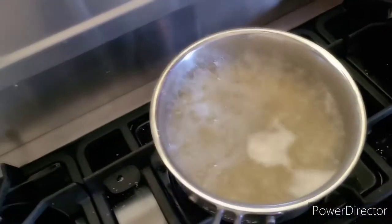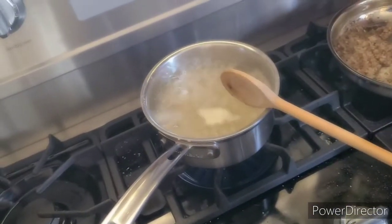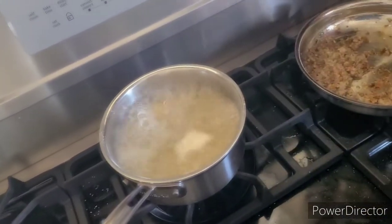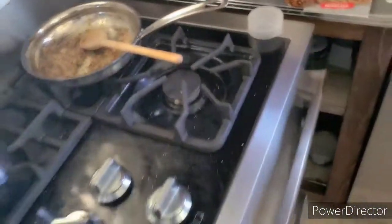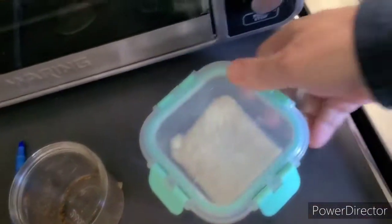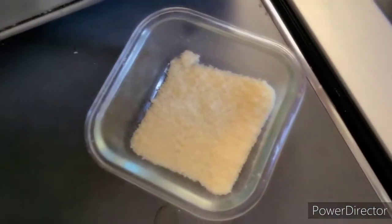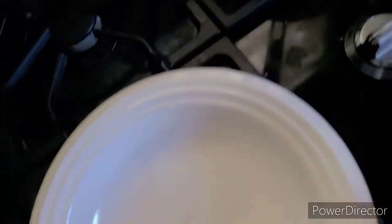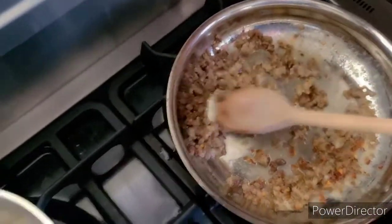I'm going to put just a little bit of pasta water over here. When we get this done, drain the pasta, throw it in the sauce, toss it together, and then plate it. I'm going to put a little parmigiano on top. Here's some parmigiano — I'm going to use all of it. We've got the parmigiano, the plate, pasta cooking, and the sausage with a little cream sauce.